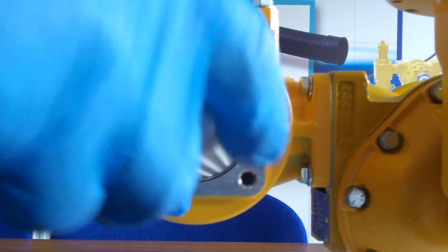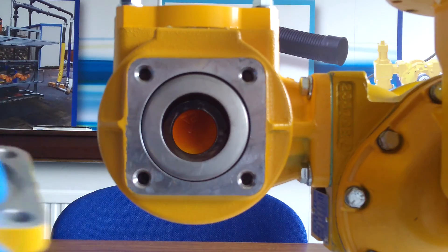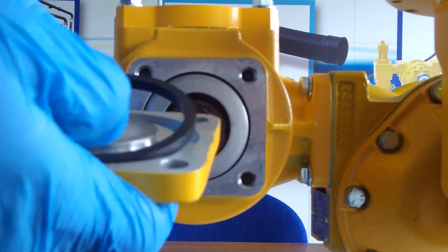Finally, refit the strainer basket and strainer cover. Use a new seal as before.